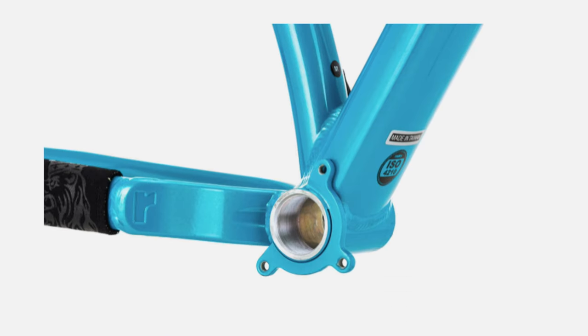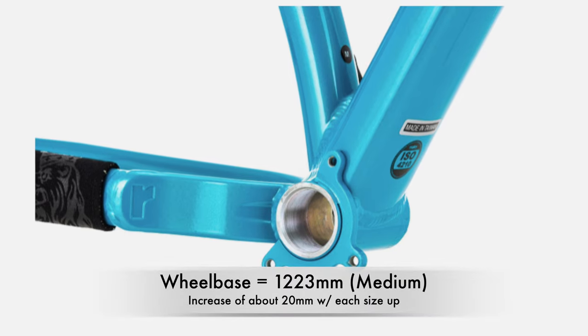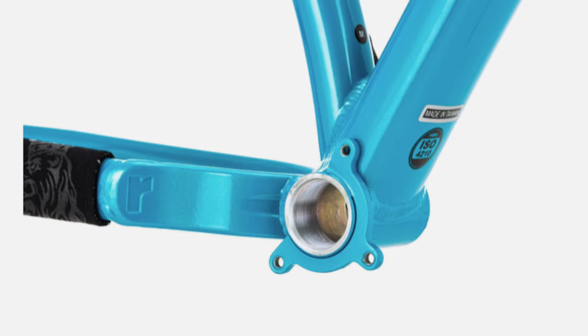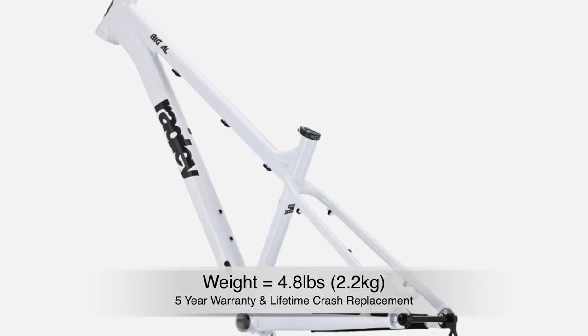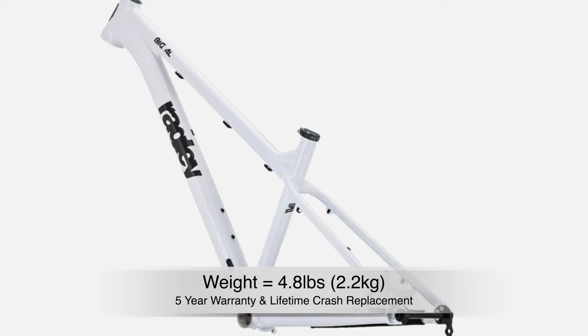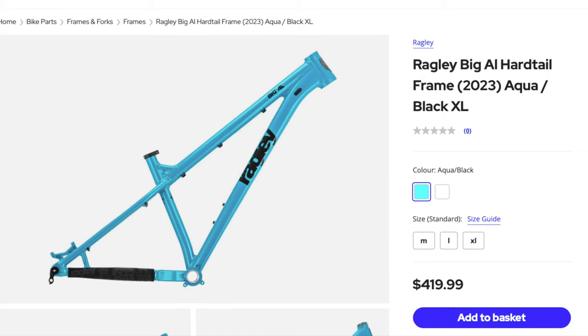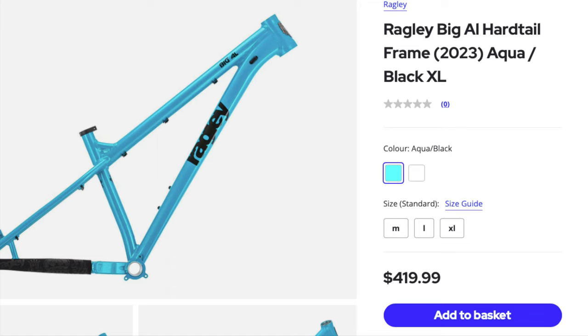The bottom bracket has been dropped 5 millimeters, and the wheelbase has been increased, with the bike being 1,223 millimeters in the smallest size, increasing 20 millimeters with each larger size. The Big Al weighs in at 4.8 pounds, includes a rear axle and chainstay protector, and comes with a five-year warranty and a lifetime crash replacement. It's available in sizes medium through extra-large, in either aqua or white, and retails for $420.